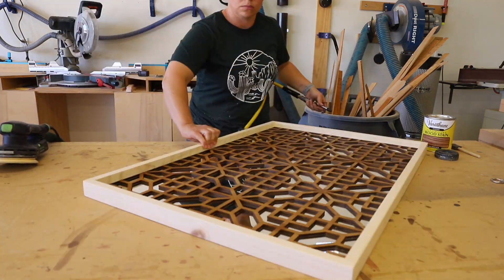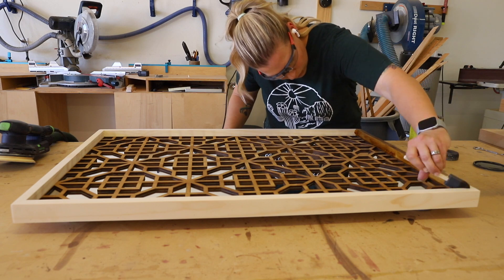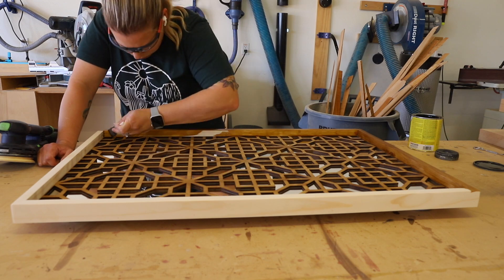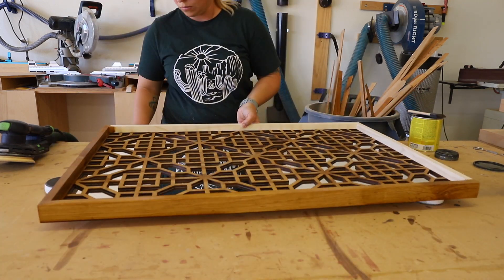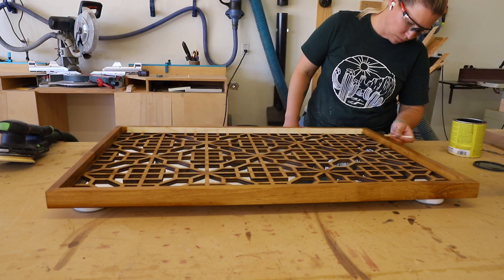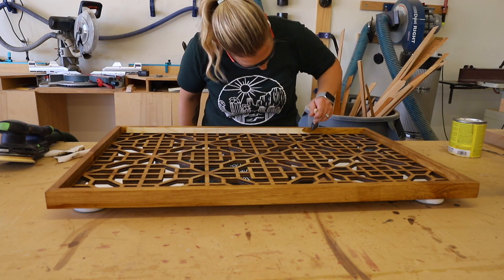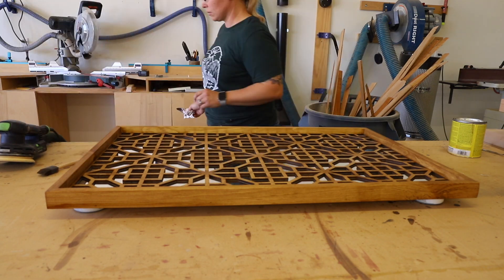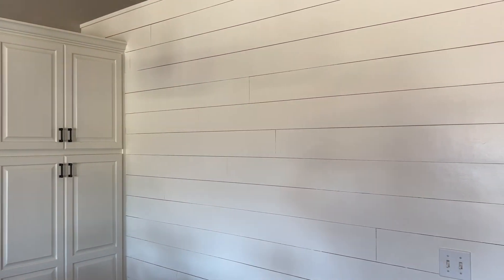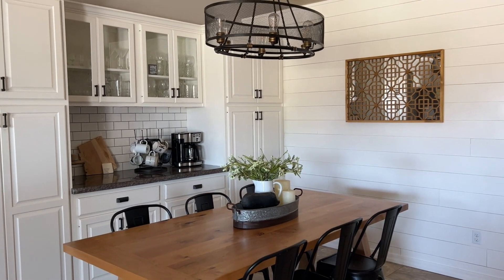Once the frame was finished, I gave it a final sanding to clean up the corners, then it was time to stain it. I normally stain prior to attaching the frame, but then there are always touch-ups needed, so I decided to change it up this time — and it worked well since the panel was already stained the same color. After staining the frame and wiping off any excess, I let it dry overnight. Now this blank wall finally feels complete with this beautiful statement piece. Be sure to check the description below for all the details, as well as a video link for the dining room table.